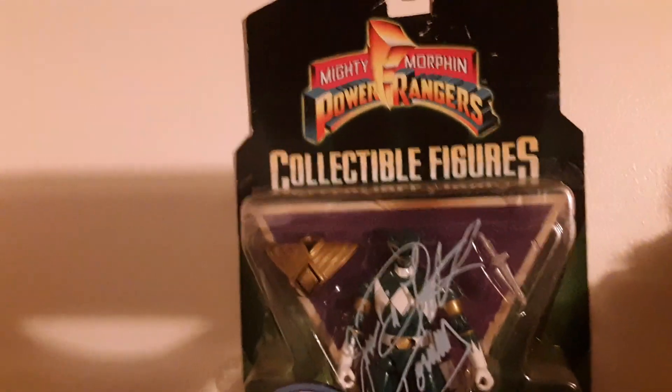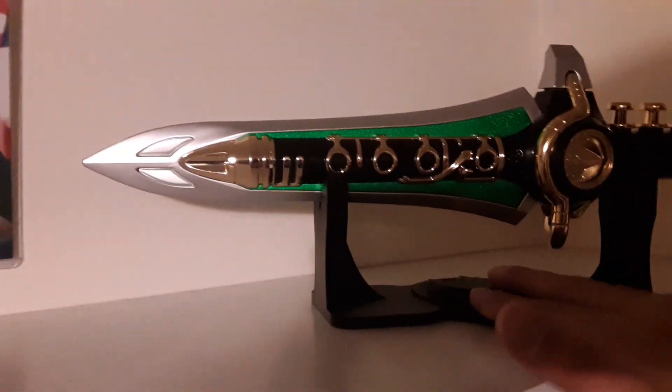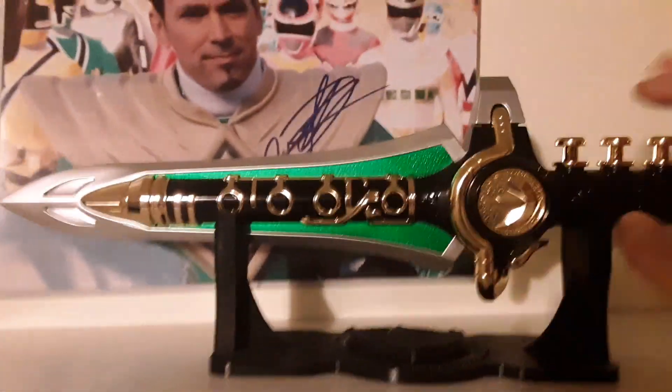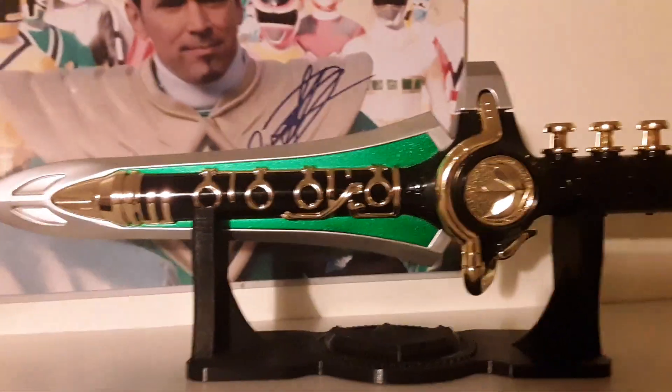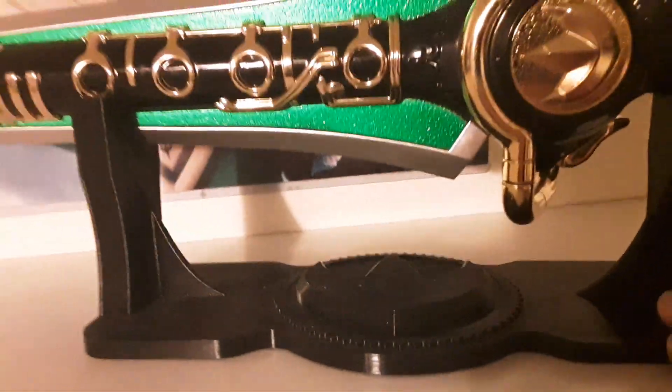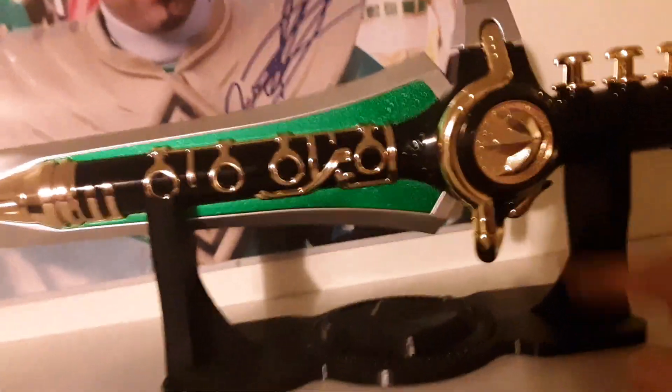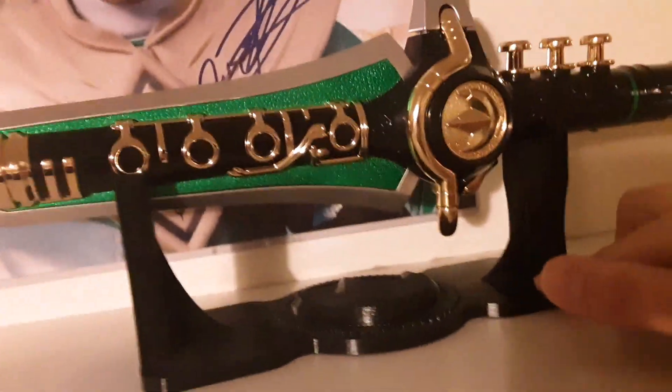My favorite hero in the world pretty much is the Green Ranger. Of course you got his dagger here, which I do have a video on where I play all the cool toys and the sounds. Then of course the little stand, which you can find on Estes.com or whatever it's called, but they also have a better version of this where it's green. Not bad.